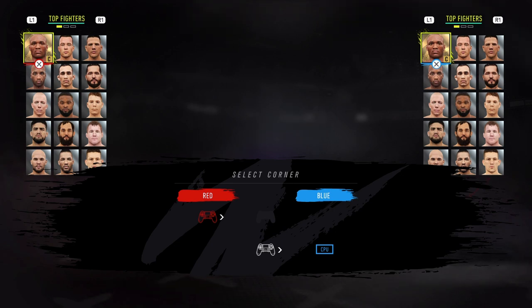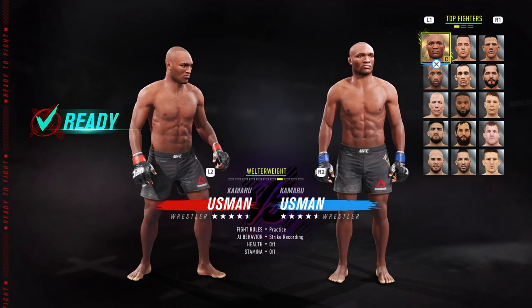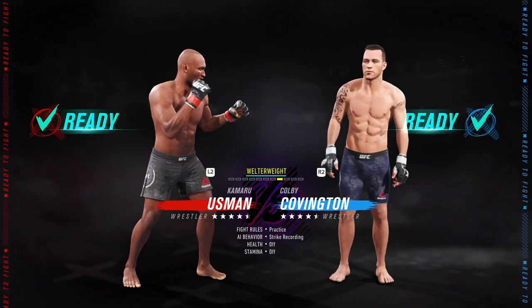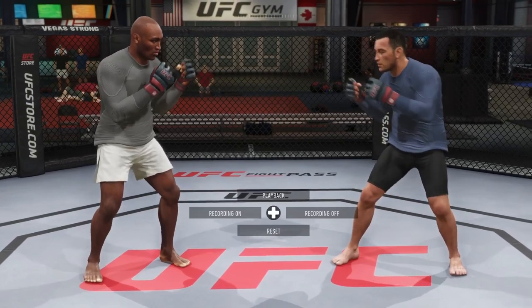Welcome everyone, this is Romero17 and I'm going to be bringing you three ways to stop the clinch in UFC 4. For those of you who don't know, the clinch is undeniable, but it does not mean that the clinch is unstoppable or unavoidable. With that being said, I'm going to be showing you guys some basic methods to avoid the clinch.